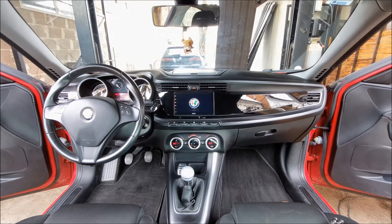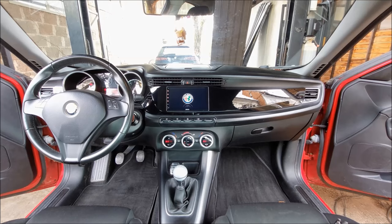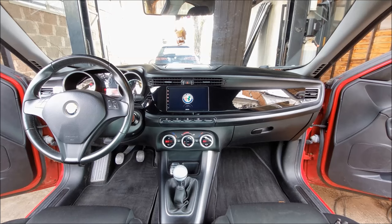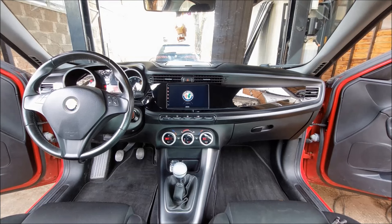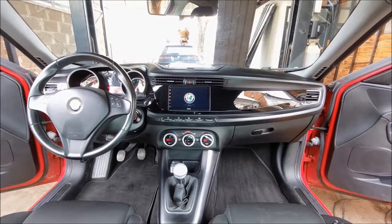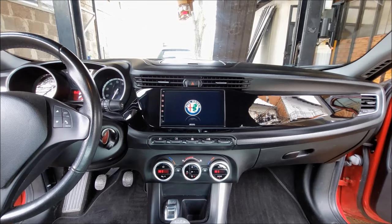To conclude this video — if you're asking yourself should you do this to your Giulietta, I say definitely yes. This setup transformed the interior of the car completely: it looks much better and gave it capabilities on another level. As for the device itself, even though I got it for free I have to be honest — the Toto S8 is more than capable, it has great hardware and software, it's fast, responsive, and has a great screen. I would definitely recommend it. If you're looking for anything you've seen in this video I'll put links to everything in the description below. If you liked it hit the like button and support the channel by subscribing and sharing with the rest of the car enthusiasts.